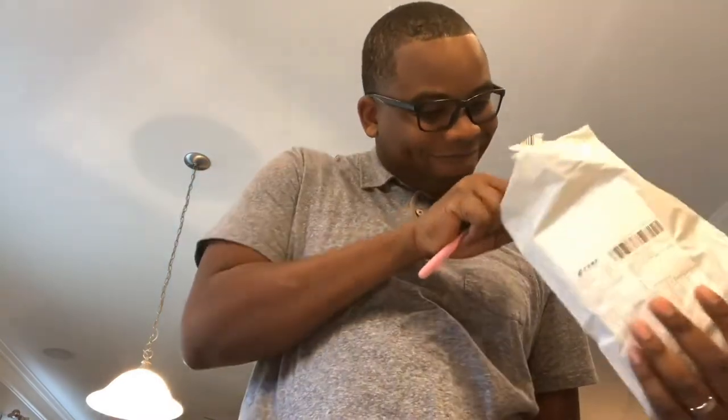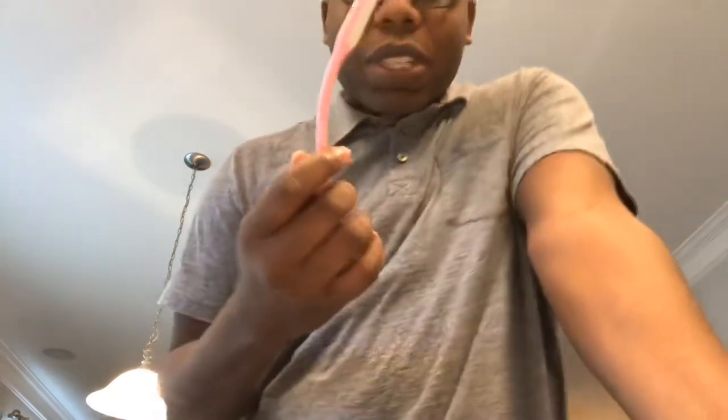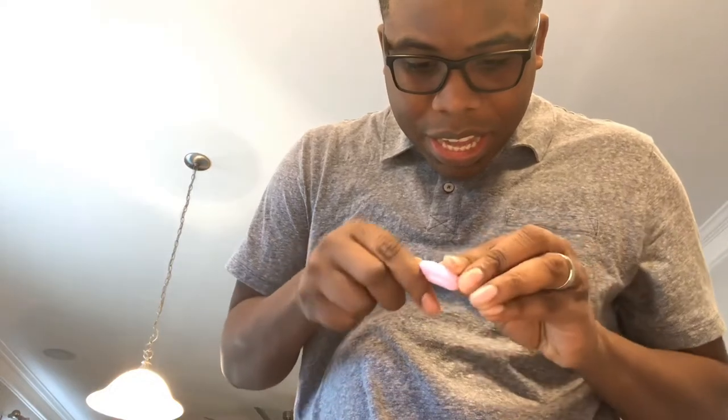I don't know what it is about scammers that love scamming me — I always get caught in these things. I may just be the most scammable person in the world. Anyway, this is what I got: some sort of USB drive. I actually think it's one of those USB lights that you plug into your laptop and it shines a light. Yeah, this is definitely not worth $89.